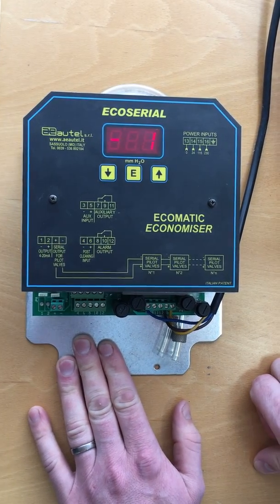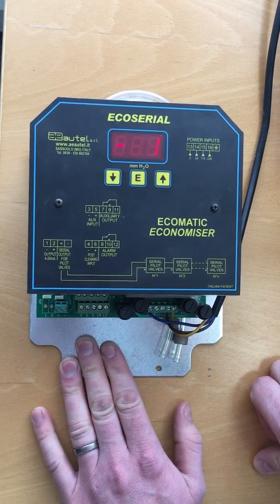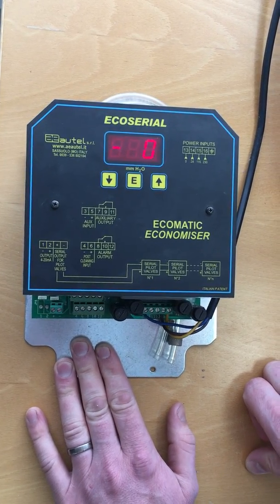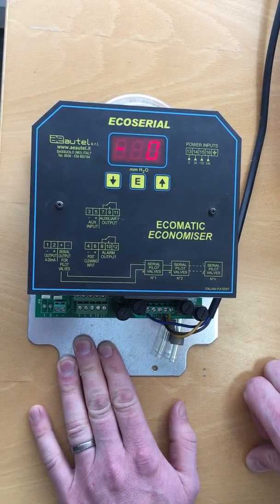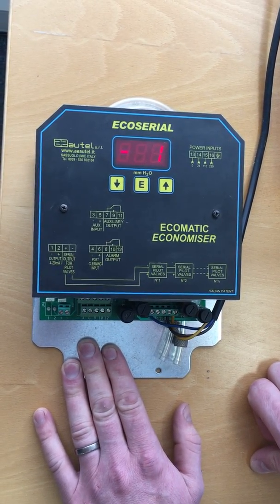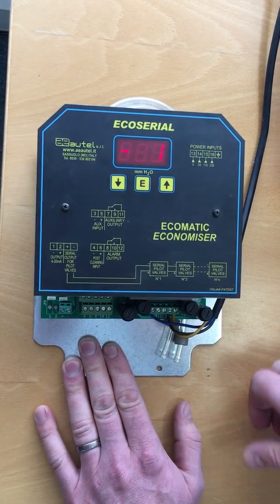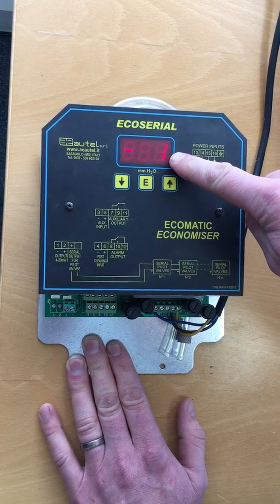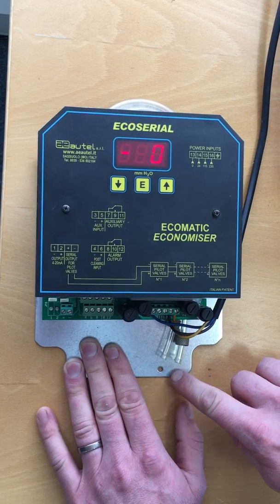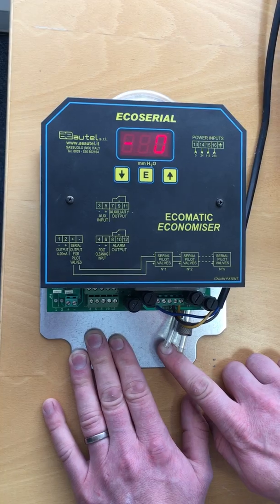We've set up this test rig to show you how to change pulse control from automatic to manual and vice versa, and also to change the settings from 185 millimeters water gauge down to 165 millimeters water gauge. First of all, you'll have the differential pressure setting here, which is knocking around zero because we don't have these pipes connected. In reality, these pipes will be connected to your filter system clean and dirty side.